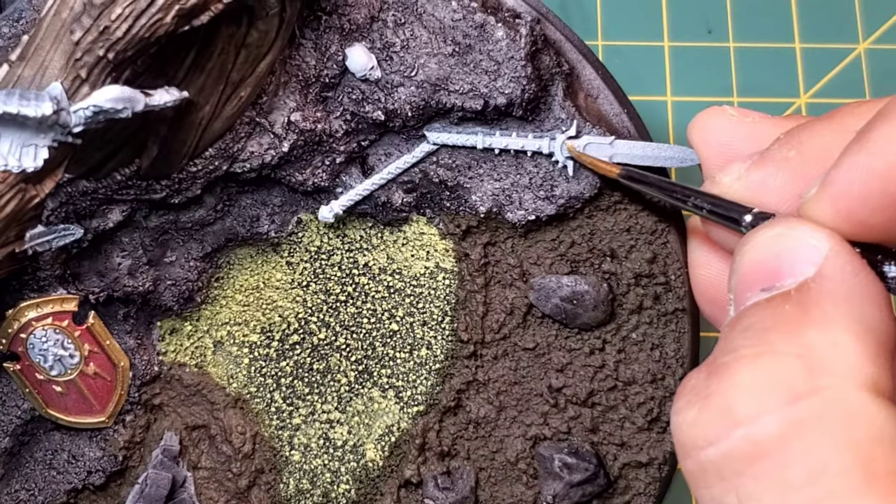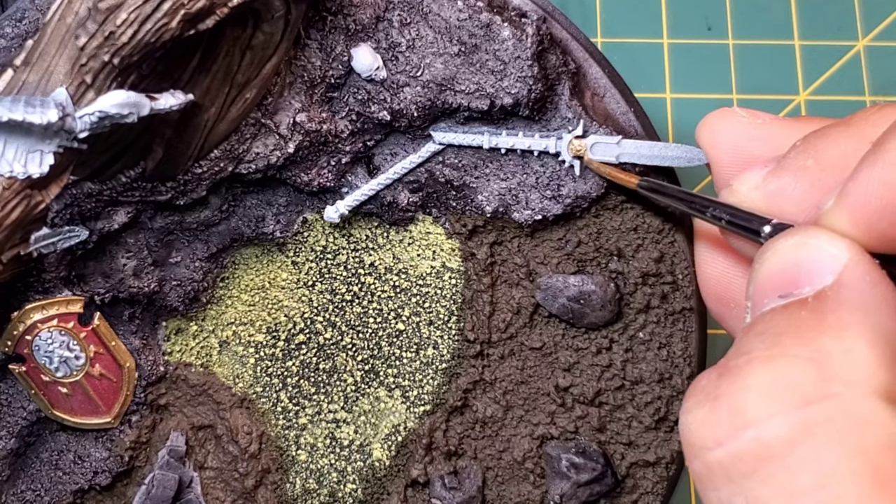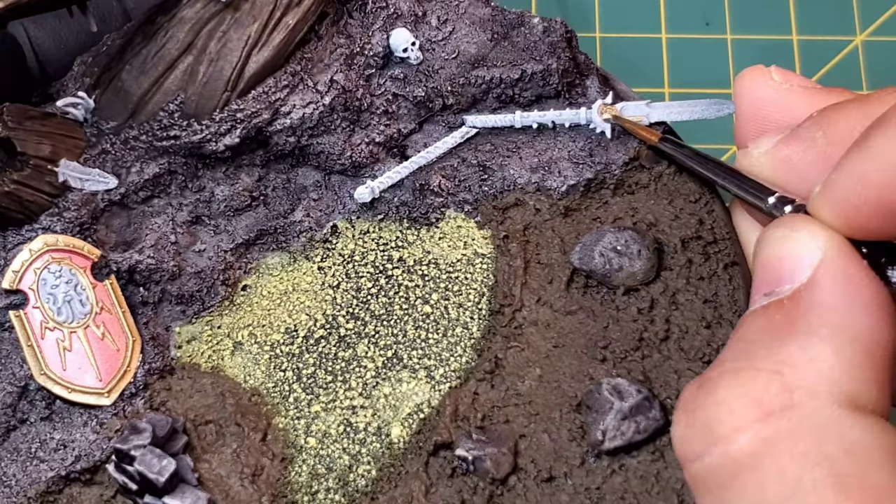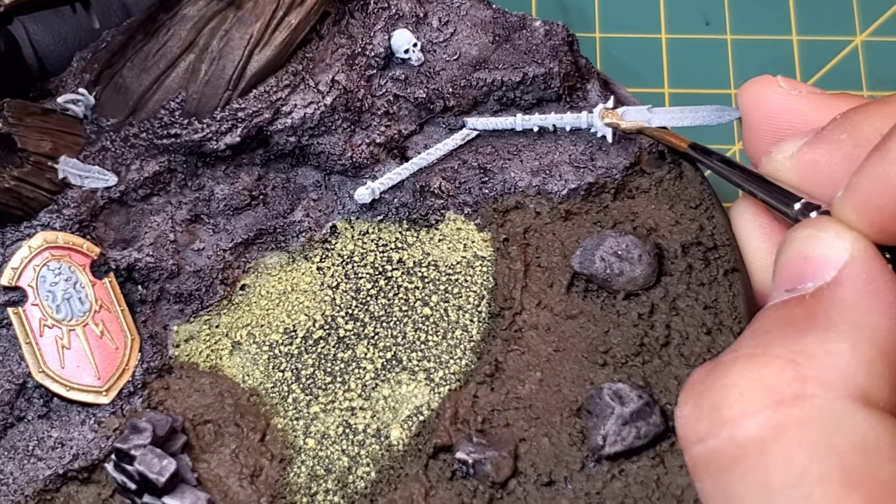We're also going to pop a little bit of that Antique Gold on the spear here - just the handle and all the metallics that you can see on there. We're going to leave the blade and that leather wrapping alone for now.